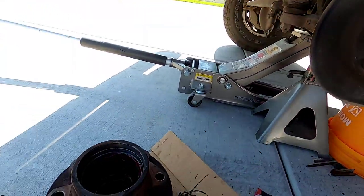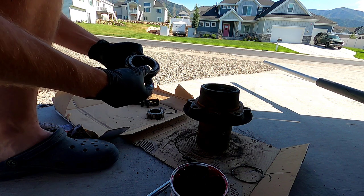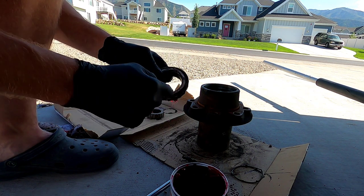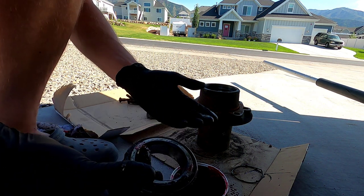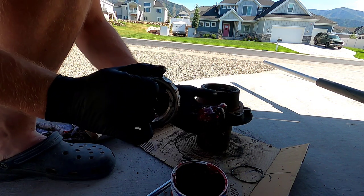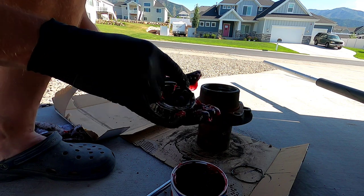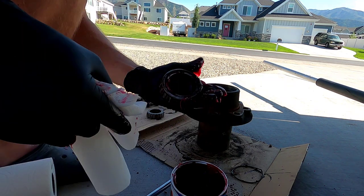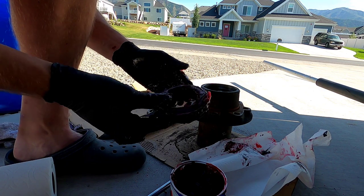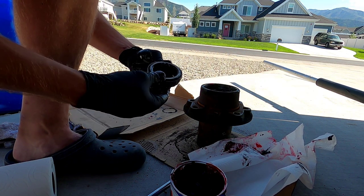Now let's repack the bearings. We're going to do the inner bearing first. You'll see the bearing has a cone shape — we're going to force a bunch of new grease into the opening on the bottom side. Get a nice glob of it in one hand, hold the bearing in the other, and press it through into the palm of your hand. You'll see the old grease working its way out — just wipe it off and keep going. We've got the inner bearing all repacked, so I'll drop it in there for now, then repack the outer bearing the same way.